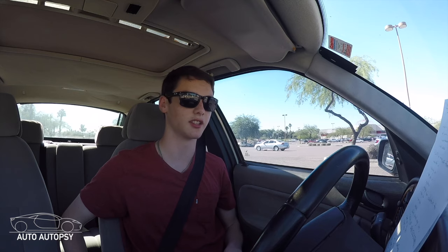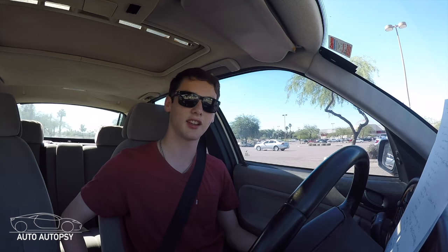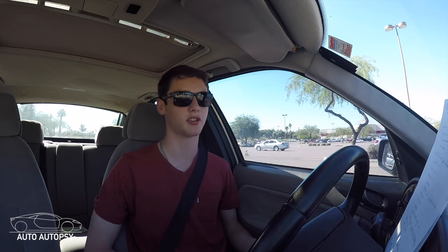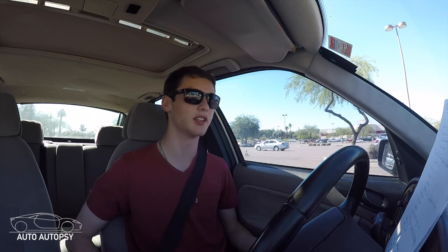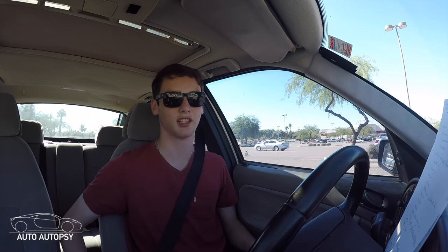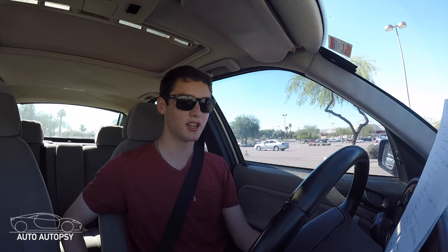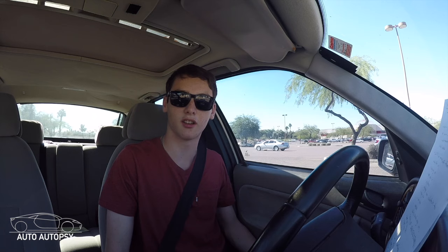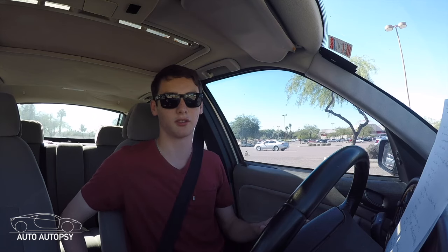A couple other things to consider before you start driving are your shoes and your seat position. Your shoes are actually really important — you want to make sure you're wearing closed-toed shoes. Flip-flops can get caught when you're pushing the clutch in, and it's just not worth the hassle. Your seat position is also very important because you want to make sure the seat is far enough forward that you can push the clutch all the way to the floor.